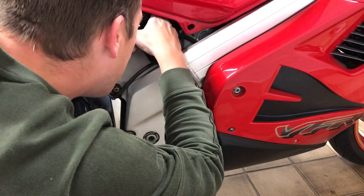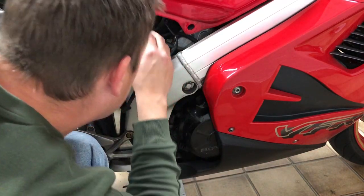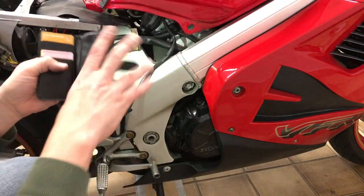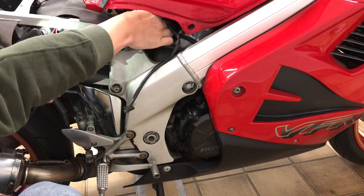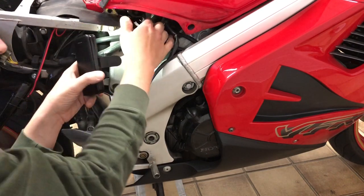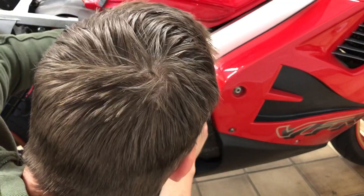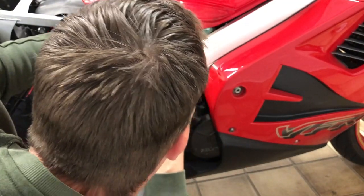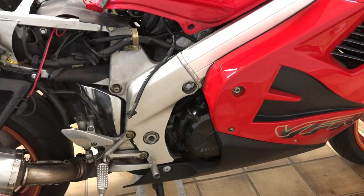I think it's coming — yep, it's loose. The bigger one — that's a tight squeeze. That's loose, and that's loose too. So I think there's only one step remaining — we're on the left side of the bike, it's the same kind of clamp on this line.